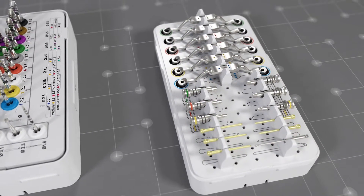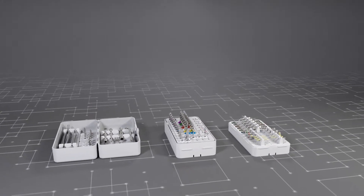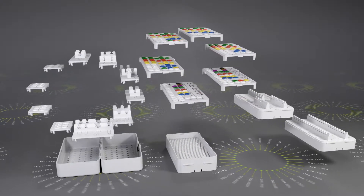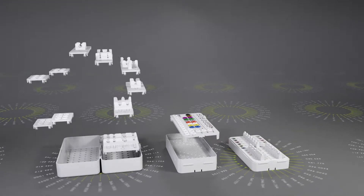The C modules provide space for additional instruments. The modules can be customized using different trays, and the modules can be combined in different ways.